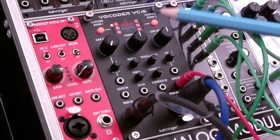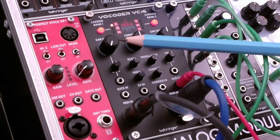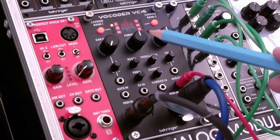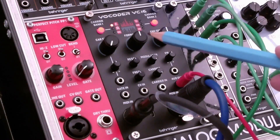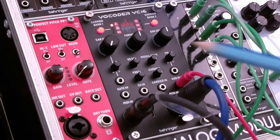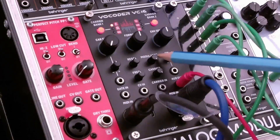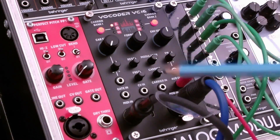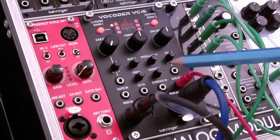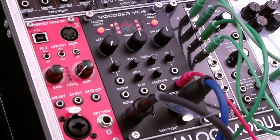Quickly reviewing the critical settings: we're using the first synthesis engine, and with the carrier shape set fully counterclockwise, this gives us a sawtooth. The formant is set to the noon position, the envelope sensitivity is also set to noon, the resonance is set to noon, and the modulator and carrier inputs are set to max. None of the other connections matter because we haven't got anything plugged into those inputs. So let's listen to it.